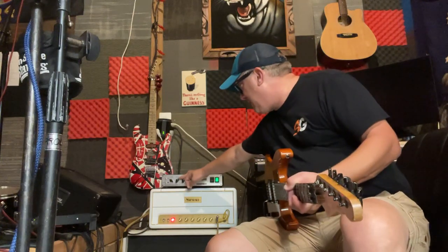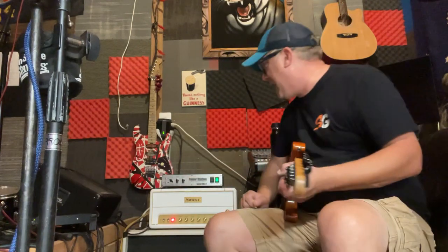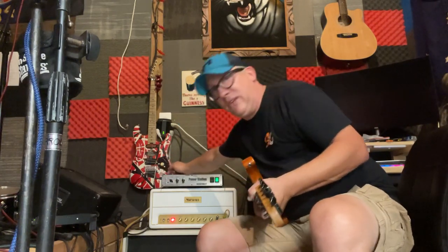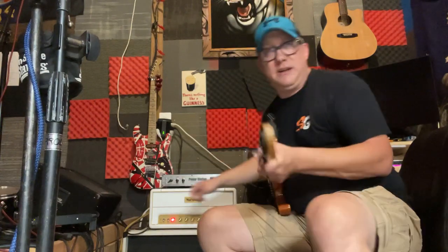So I've got this on low sensitivity right now. I'm going to set the presence and depth control — it's got a presence and a depth control to give you a little bit more bottom and a little bit more top end. I'm going to set it basically flat. And I'm using the input level on low here because it is a 50-watt power section, so I'm going to use this to get my volume on the low input section.